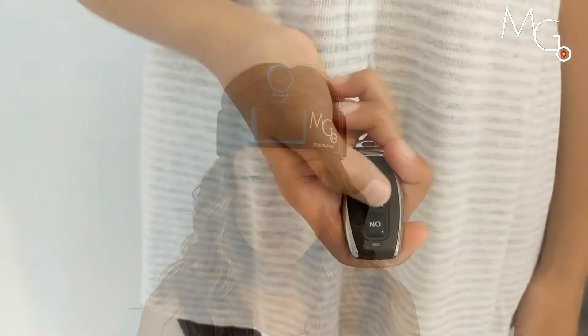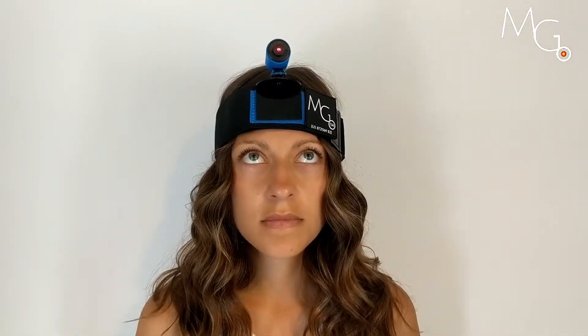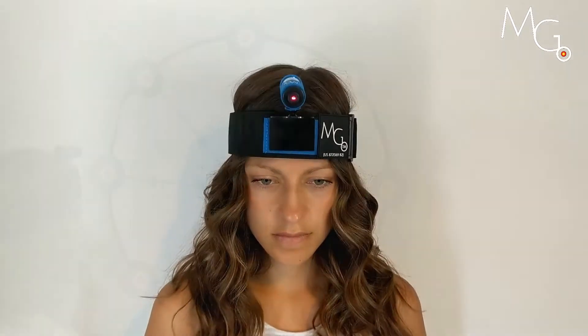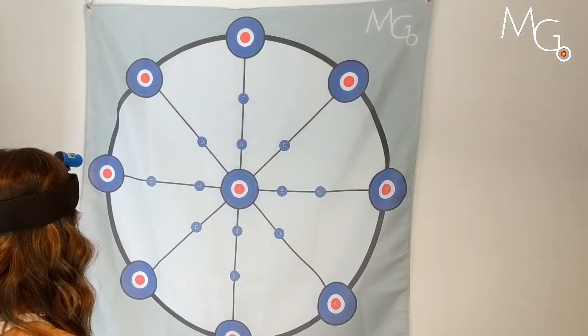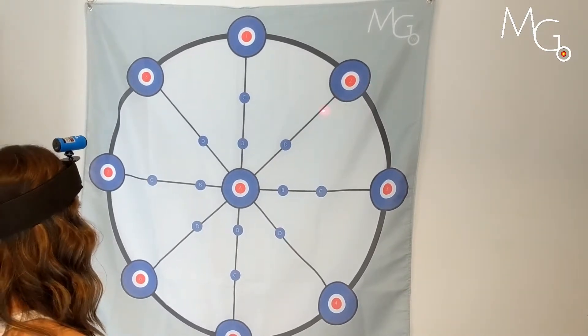This might come into use when a patient is working on positional awareness. They can practice with the laser on, then remove the visual cue, and then activate the visual feedback again to check their positional awareness when trying to reach a specific target.